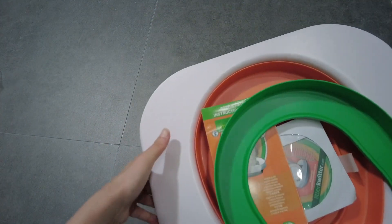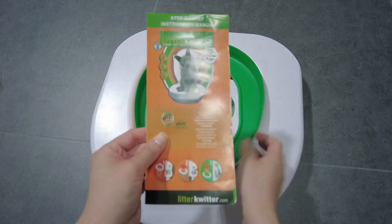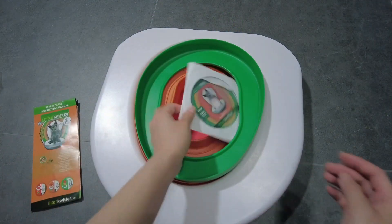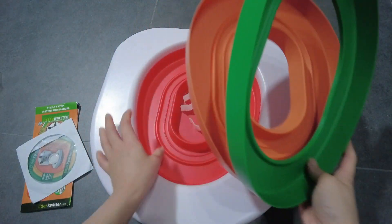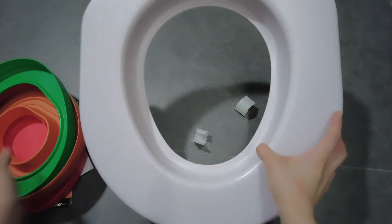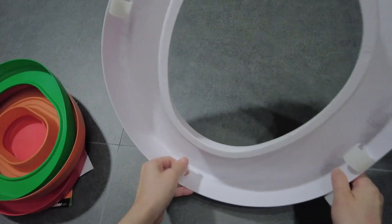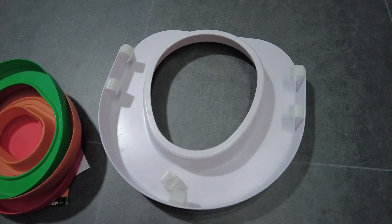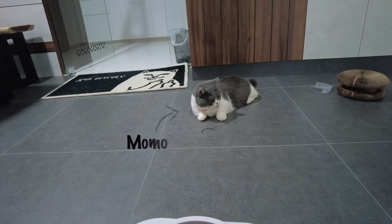There is a Litter Quitter logo on it — it's quite faint. The package comes with an instruction manual on how to train your cats to use this toilet training system, a CD, three colored discs for three different stages of the training, a toilet seat that comes with clips to attach onto your existing toilet bowl, and two additional clips in case any break off.